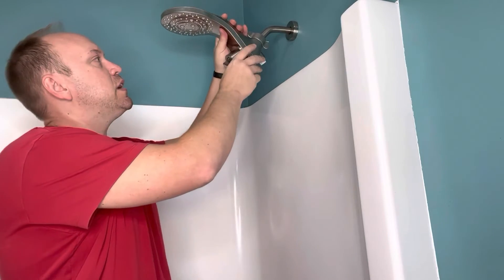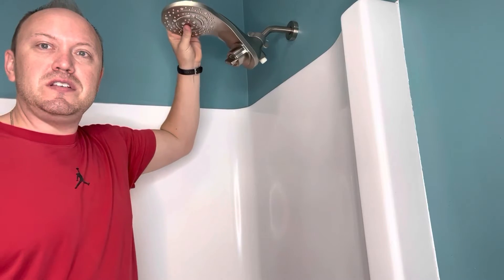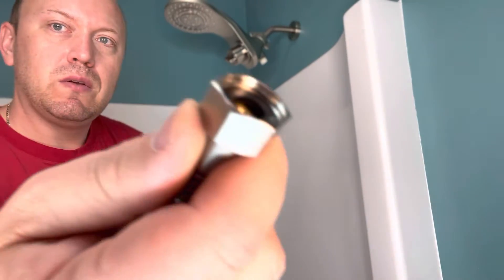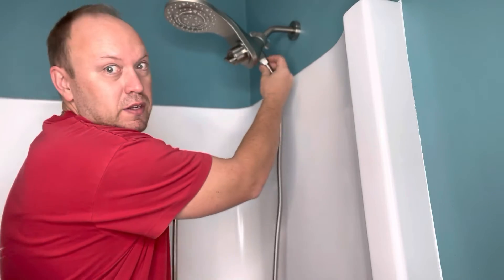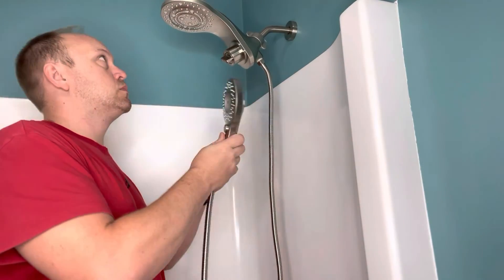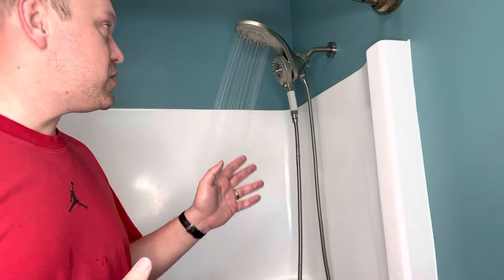It takes about six or seven turns and goes on nice and snug. I noticed this is easily adjustable. Next, there are two ends on the hose — we're going to use the one that looks like that, and tighten it here. All right, we have it installed and it's running.